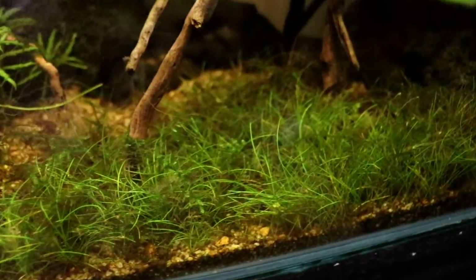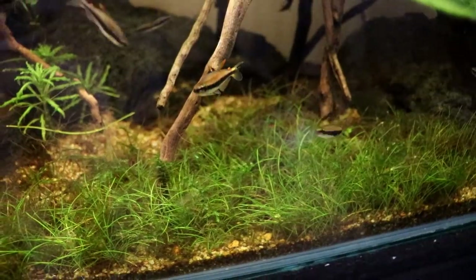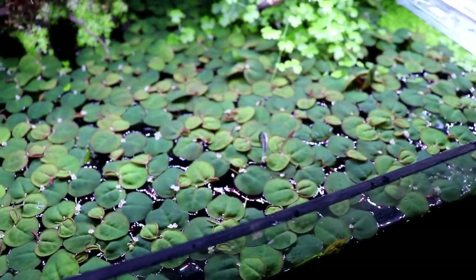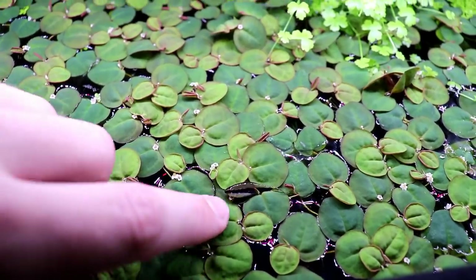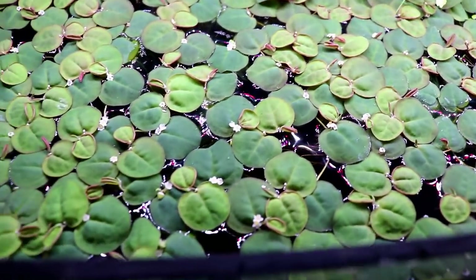I need to do another thinning of the red root floaters. I was able to get the hair grass to come back a considerable amount — it got way more green than before and gotten a little thicker, and that was because I scooped a ton of this stuff out. [Fish nearly jumps] — he didn't jump out, we're good. Super funny — I think that's a sign I need to feed this tank a little bit more. We'll do that after the video.